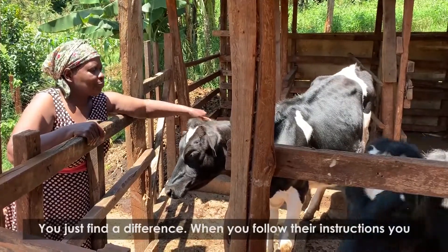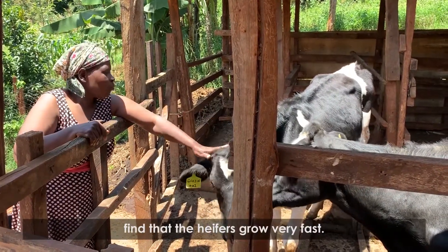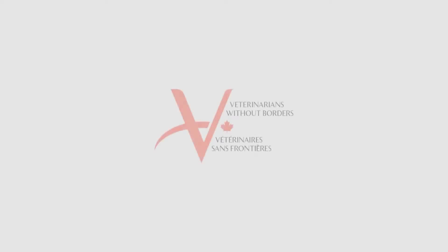You find a difference when you follow the instructions. You find that the heifers grow very fast and that it is easy to look after them.